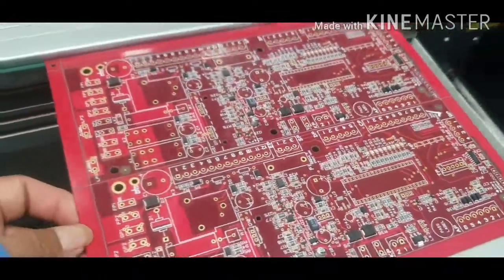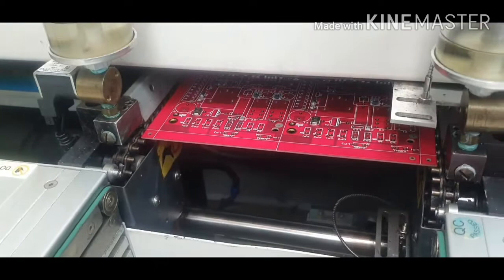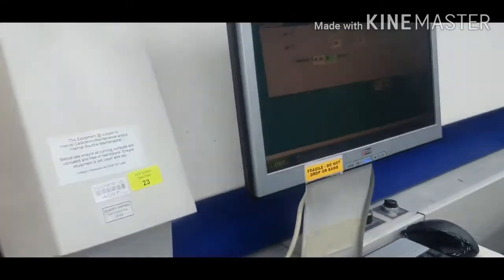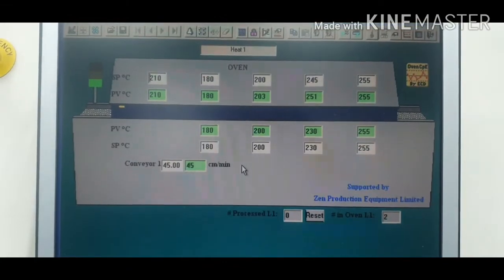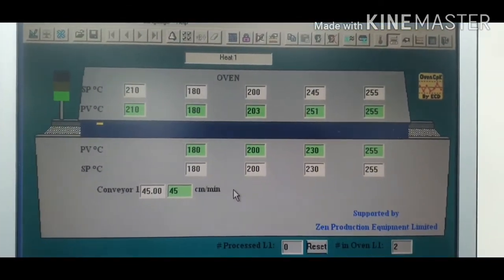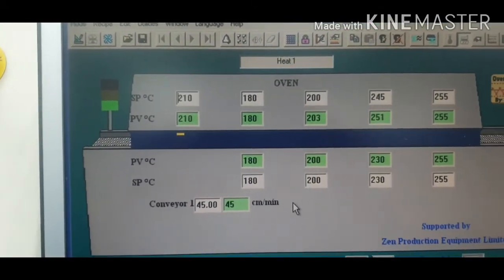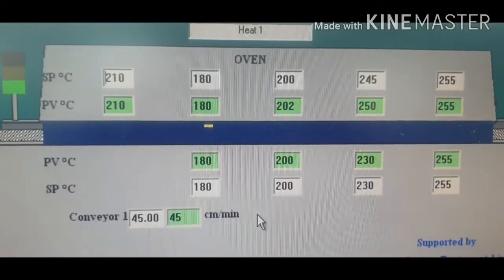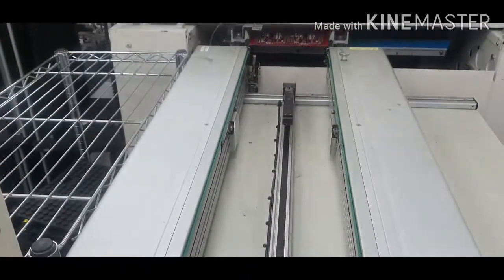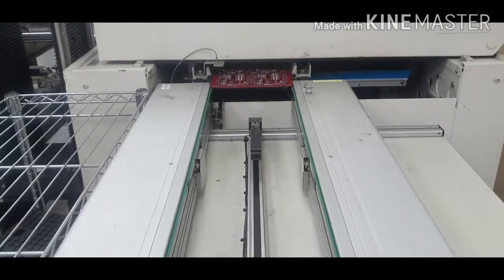We have to bake it so the solder flows. This is a picture of the oven — you can see the yellow, and that is the PCB. You're going to wait at the other end so you can see what they look like. Still moving. The board is just coming out — it takes about a minute or two to bake them, to reflow them.